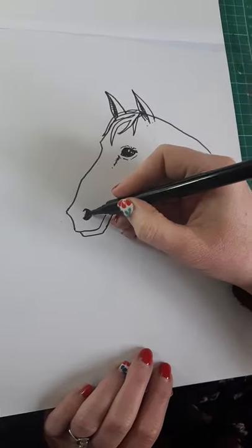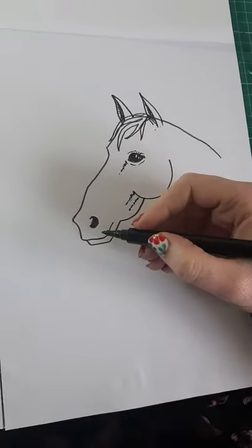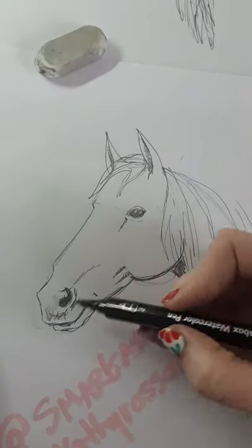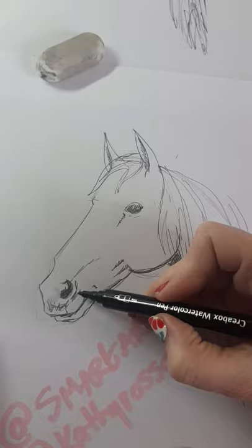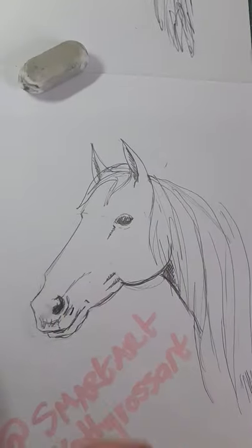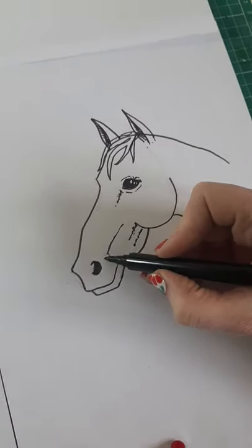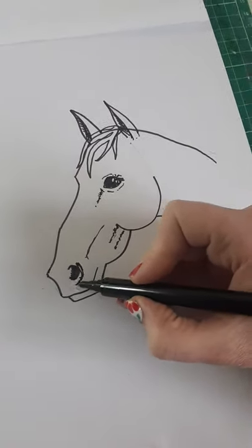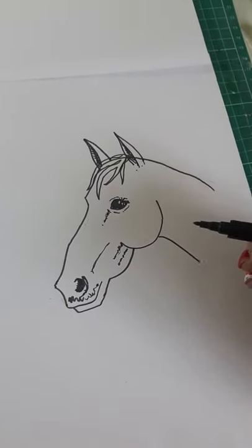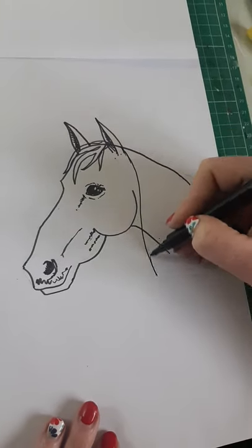That's her pretty much finished. You can add in little details like on our finished one over here — we added a little bit of shading on the top of the lip, a comma shape over here, and shading at the bottom as well. If you do a little line like this and a little bit of shading here and here, she just looks a little bit more realistic.